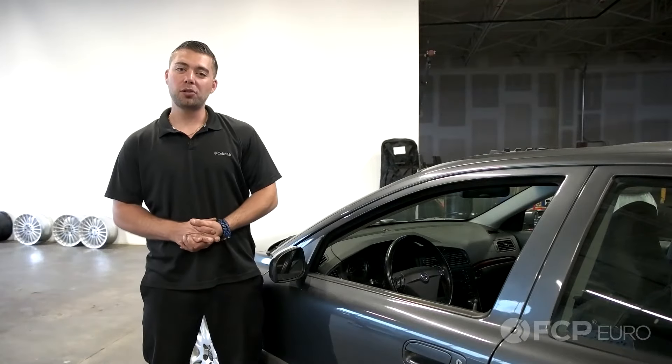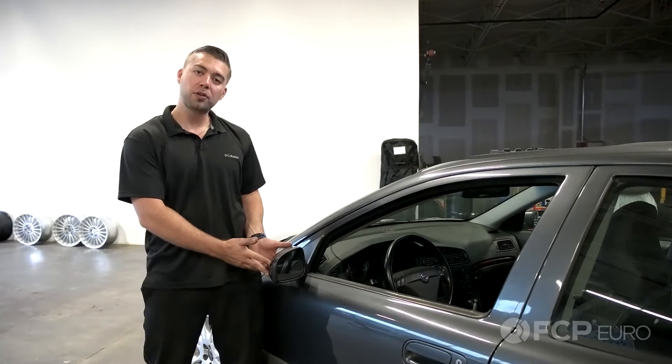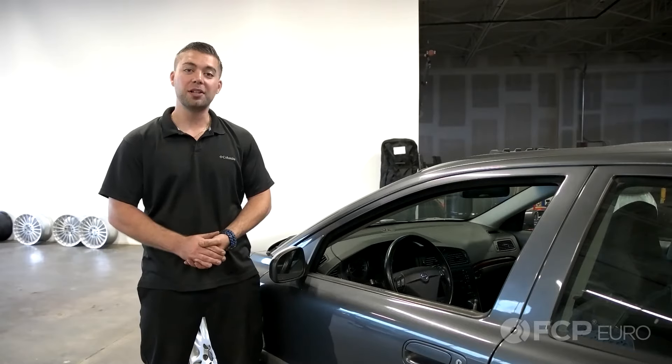Jay here with FCP Hero, and today I'm going to show you how to remove, disassemble, and reinstall your mirror assembly on this 2004 Volvo S60. Let's begin.